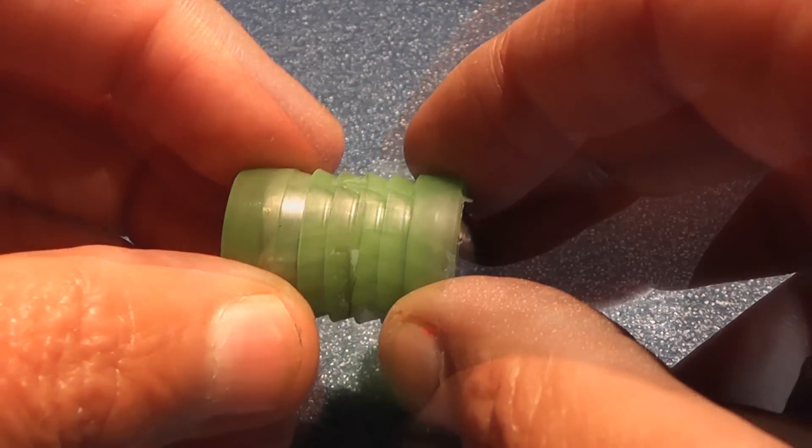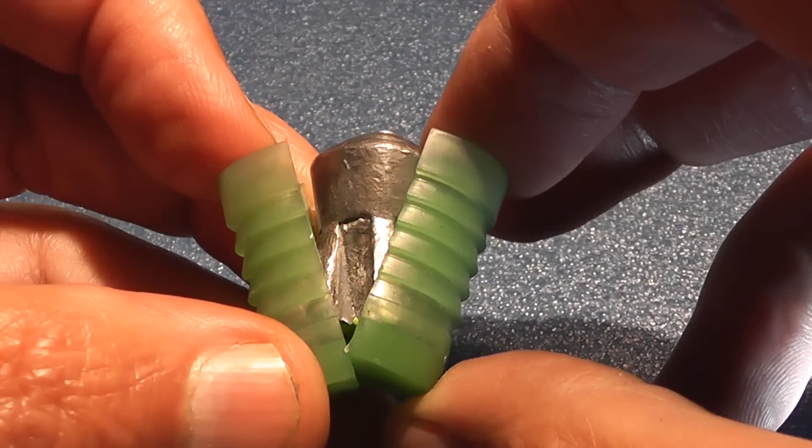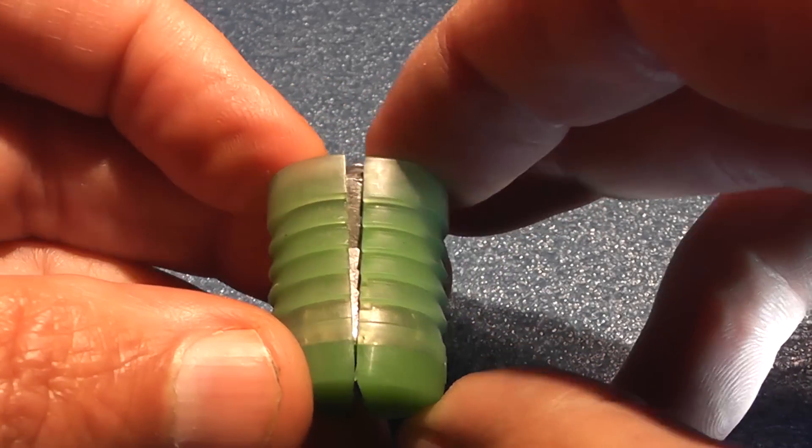And of course those, once they leave the barrel, will separate, leaving the slug flying off into space all by itself.